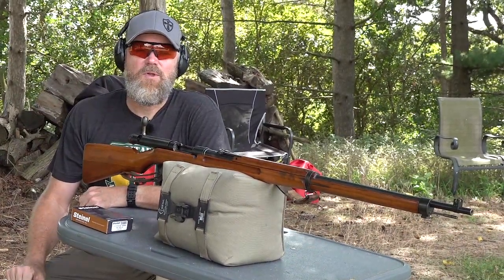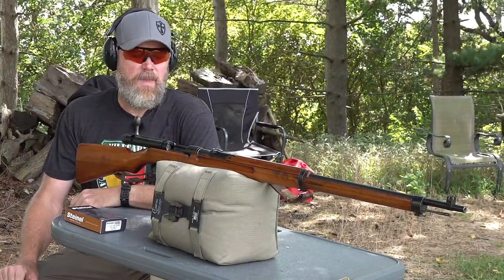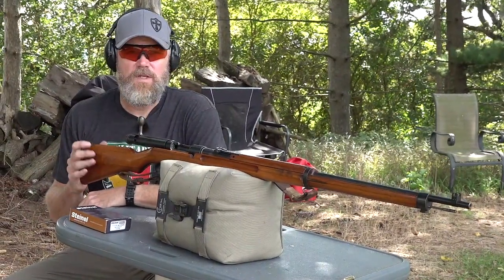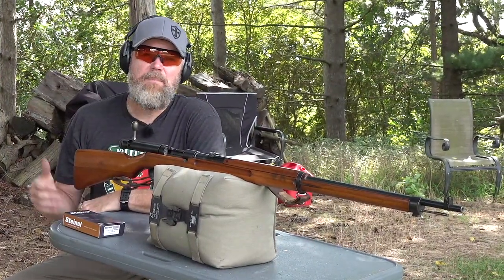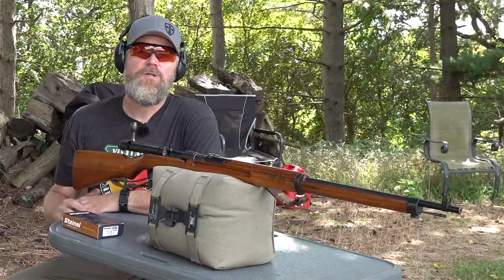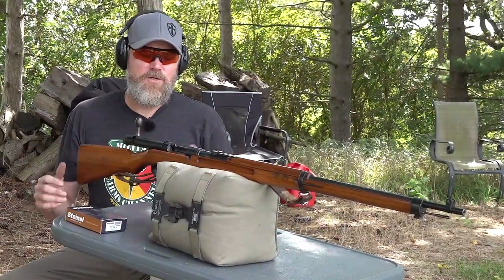This is an Arasaka Type 38. It's a captured rifle that was brought home by a soldier, and you've seen it here on the channel before. The Type 38 Arasaka, chambering 6.5x50 Jap or Arasaka, is one of my favorite World War II rifles. The Arasaka is, in essence, a Japanese-made Mauser rifle.